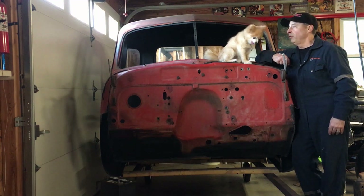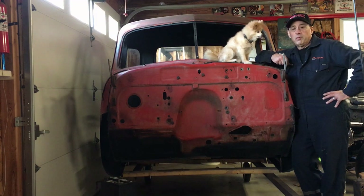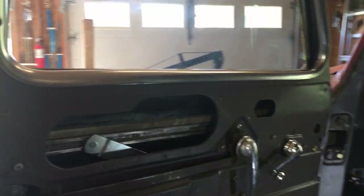Welcome to Mark's Garage. This is Missy the Wonder Dog. I'm working on this '47 GMC along with some other projects. Welcome back, everybody — it's Memorial Day.